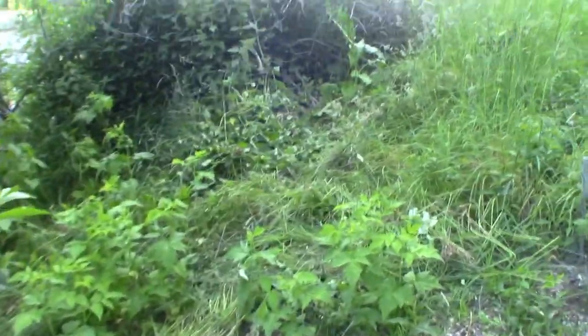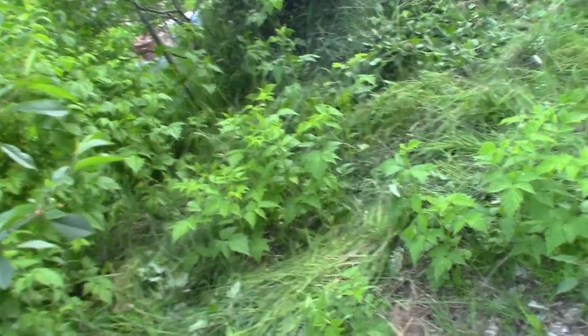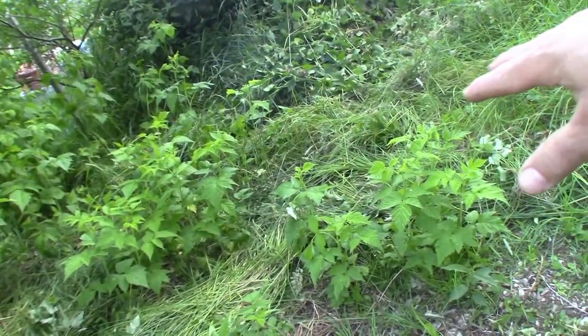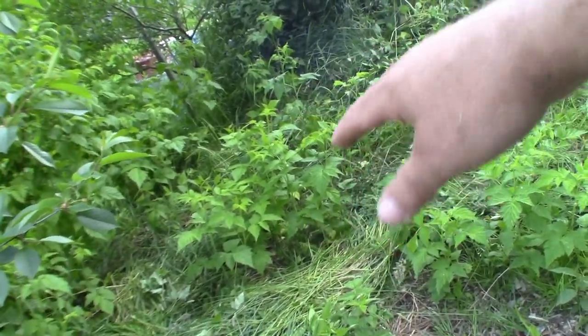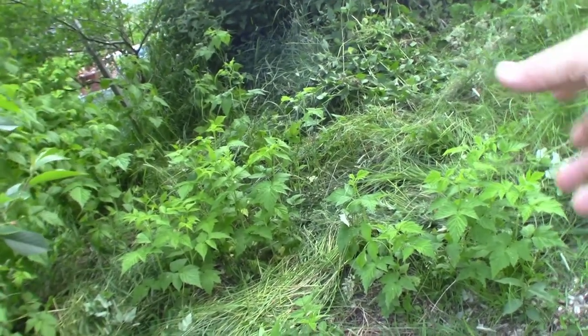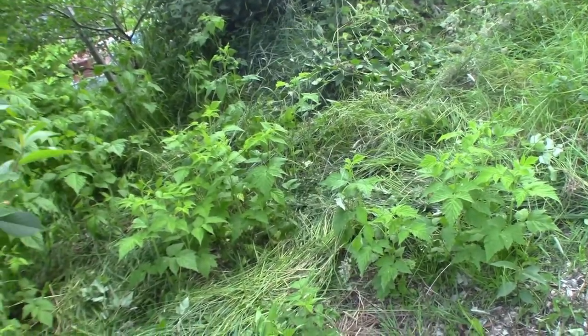That's more or less the way I can extend this. I'll let nature spread those plants that nature will spread. And these other plants that she is putting there for me — they are my chop and drop. And that will be it. Thank you for watching.